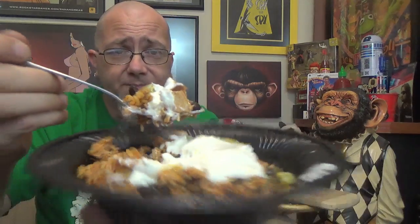All right, let's dip into this and get a nice little forkful of everything going on here. There you go — the Smoking Chicken Burrito Bowl from Moe's. Let's hit this one time.